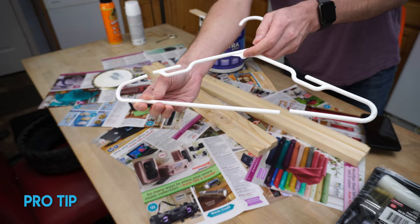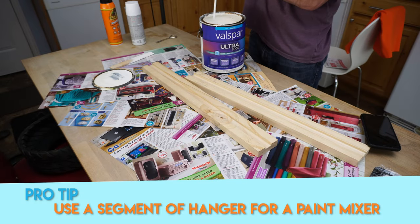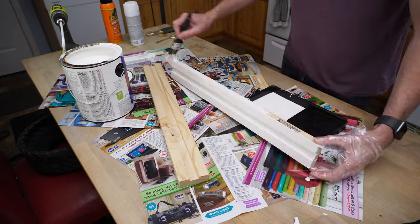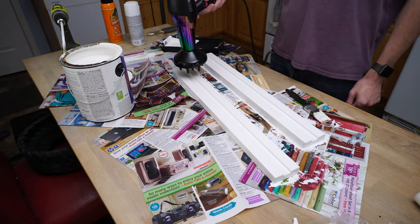I also painted my boards white to match my wall. I painted all sides except for the back, because I didn't want to wait for the front to dry, flip it over, and paint the back — I just skipped that step since it won't be seen anyway.